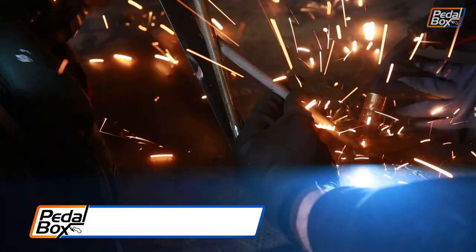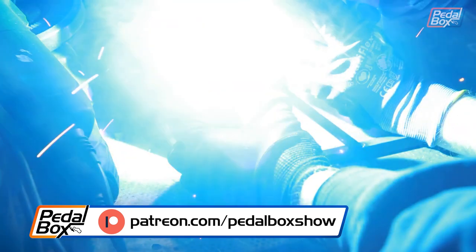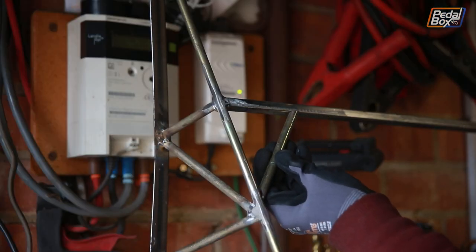Don't forget you can support us at patreon.com/pedalboxshow and join us on our Discord server at every level.